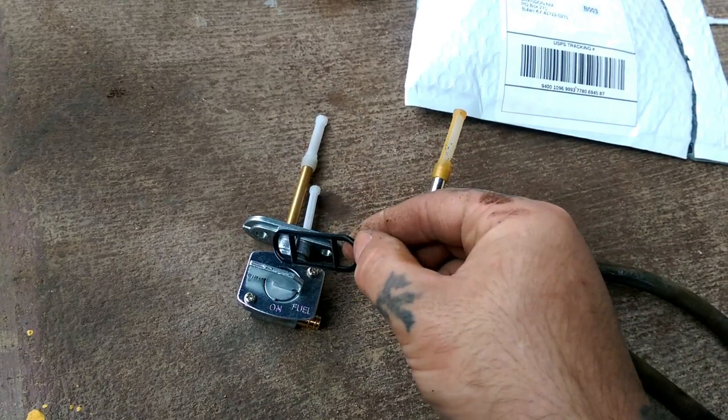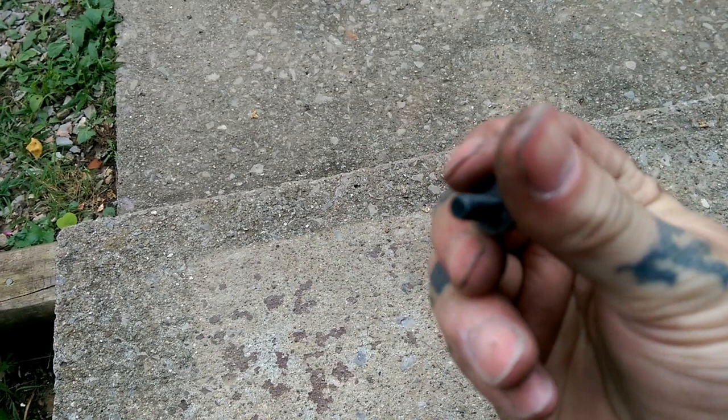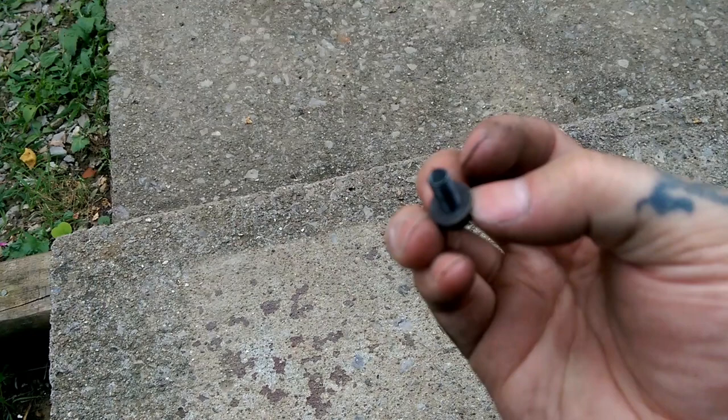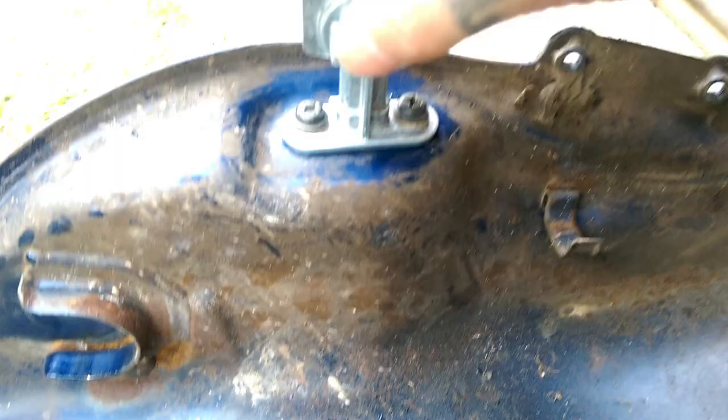Now you want to take the new gasket that came with the new pump and install it the same way the old one came off. On your factory bolts, you will be reusing these — there's kind of a cork gasket on them, so be careful and don't tear these. It just adds protection and keeps them from leaking. Just reuse these if you can.